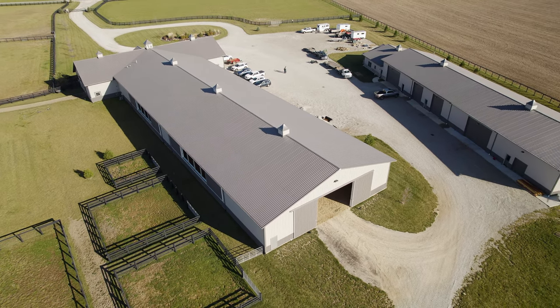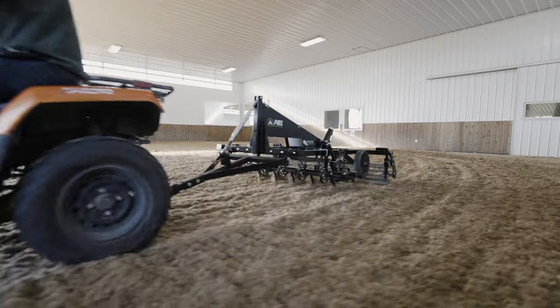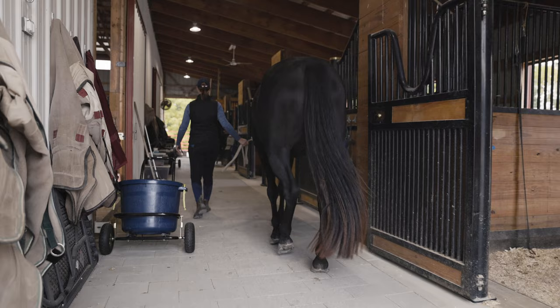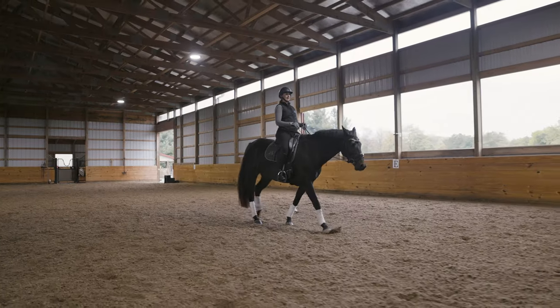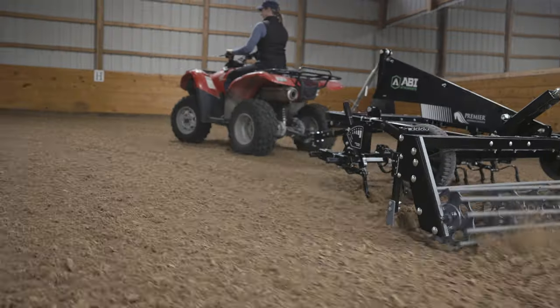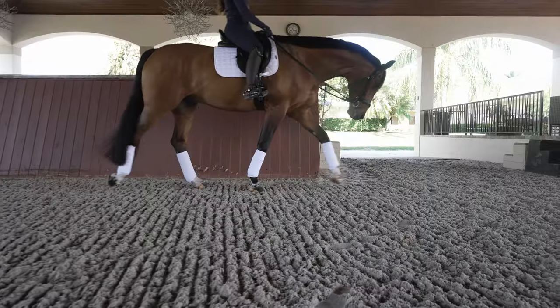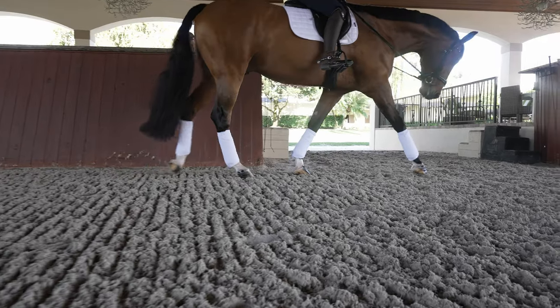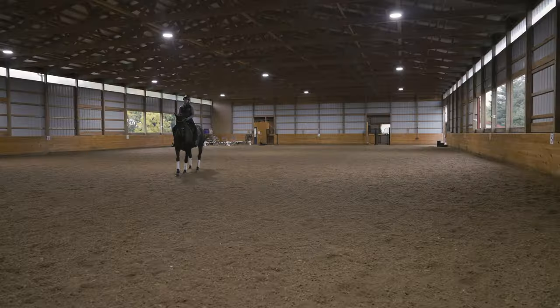For riders in English disciplines, you know that your horse can only give their best if the footing they're trained and conditioned on is secure. Creating an optimal arena surface experience for your horses doesn't end when you install a synthetic arena. Arena surface grooming is what keeps that footing high quality, so you can elevate horse-rider harmony, protect your horse's health, and ensure you're getting the best performance every time.